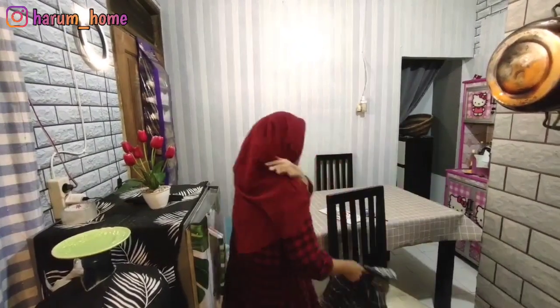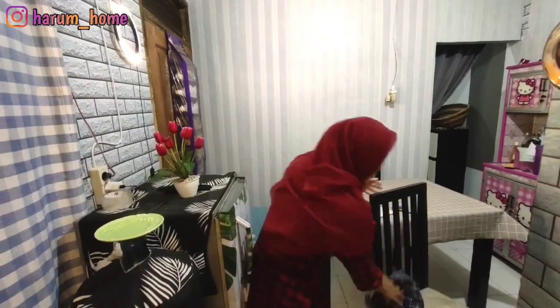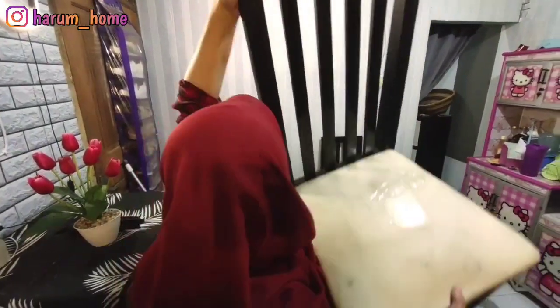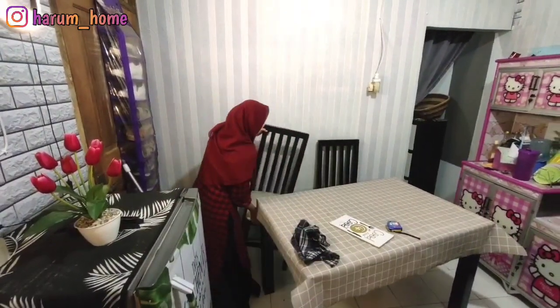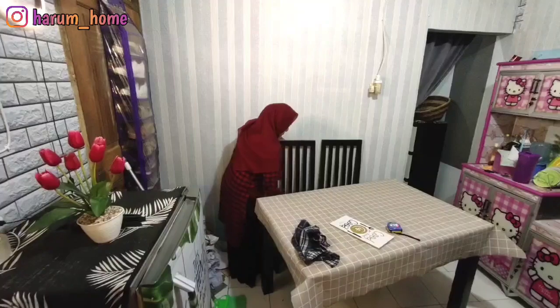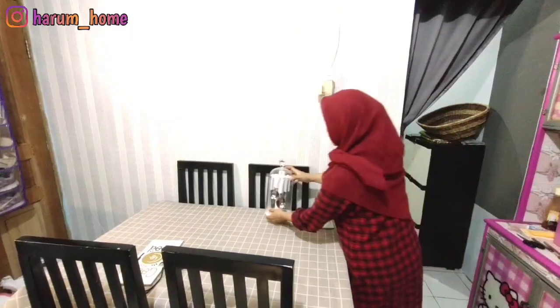Alhamdulillah ini aku pasang stikernya udah semua. Lanjut disini aku lagi nata lagi perabotannya, lagi lap-lapin kursi meja makan. Kalau masalah nata ruang dan ngedekor, aku kurang percaya kalau dibantu sama suami atau orang lain. Aku lebih seneng dan puas kalau aku yang nata sendiri.